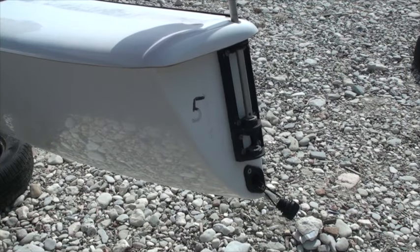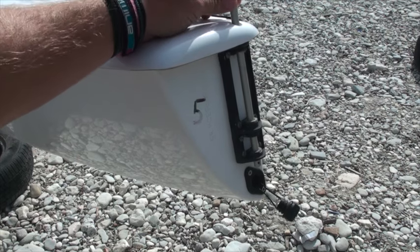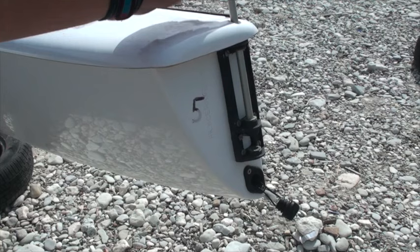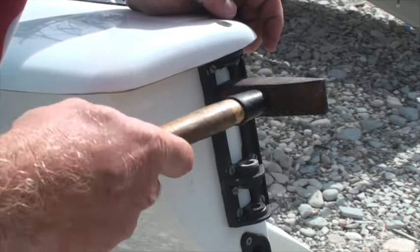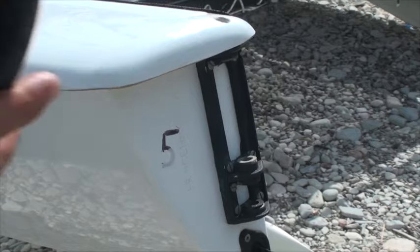Once they're in we can return to the boat. We're going to do the same thing with the bushes on the hull. Putting the pin in the gudgeon on the hull — you can just see there's a bit of movement at the top — so we're just going to replace the bush at the top there, just tapping it in, ready for the stock.